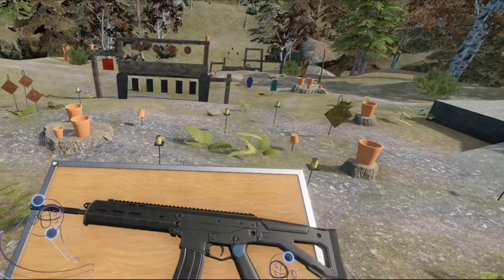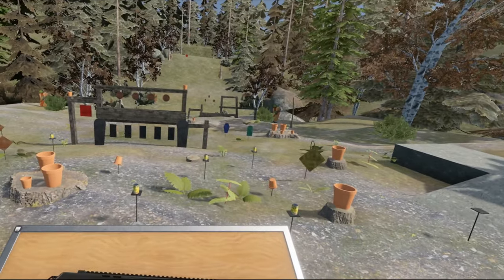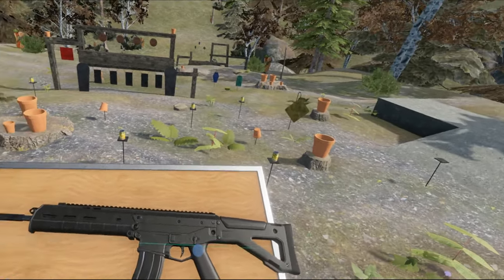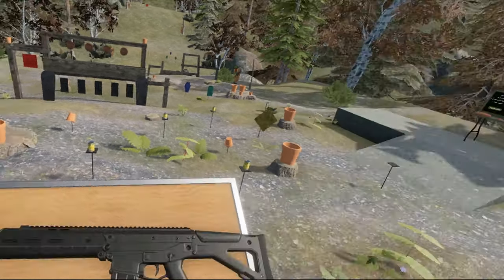It ended up not being that cheap — I believe $1,700 or something like that in the US market. It didn't win any military trials. So, here we are with it in Hot Dogs, Horseshoes and Hand Grenades.